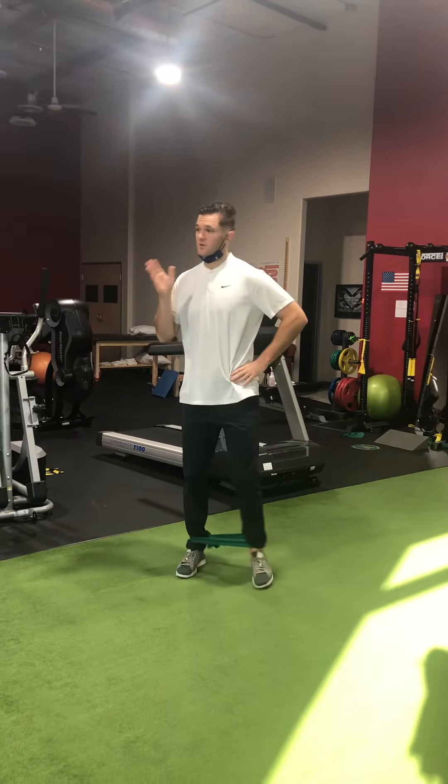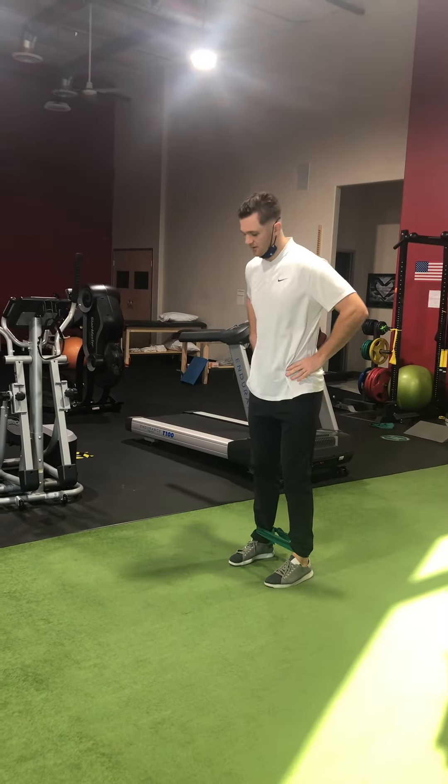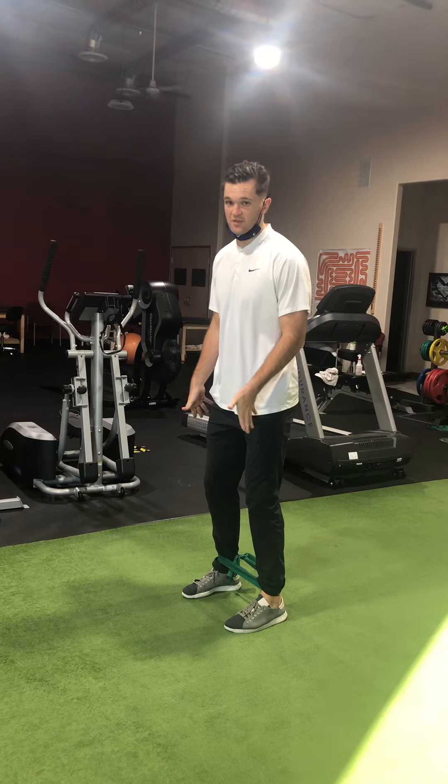Similarly, you can have them go forward. I like to instruct a zigzag pattern — one, two, one, two — all the while keeping that shoulder-width distance with the band.